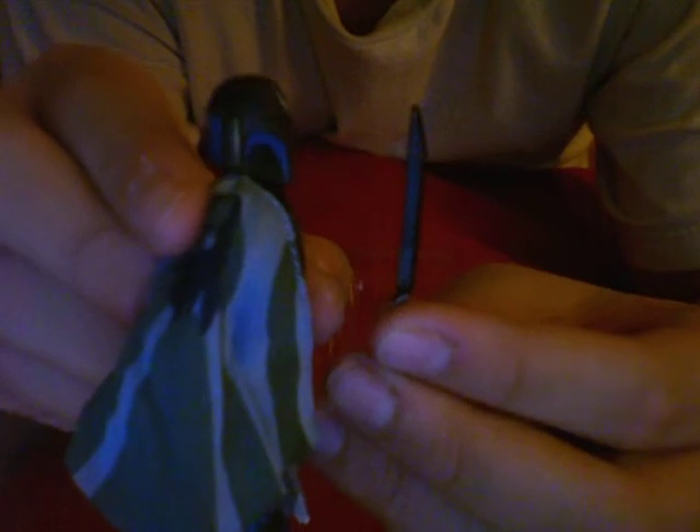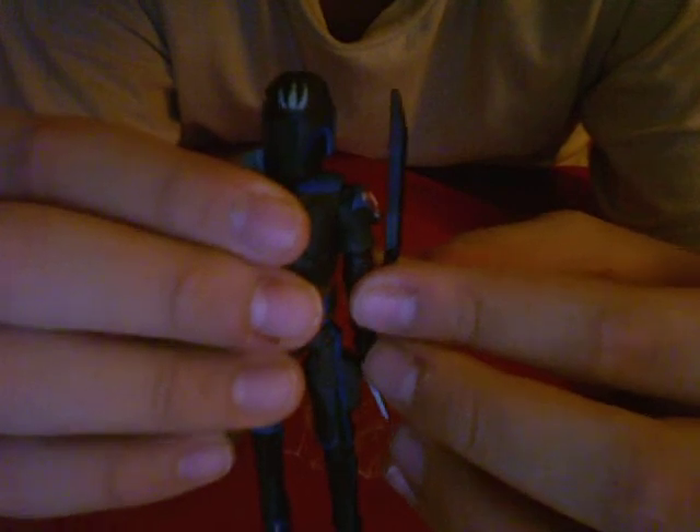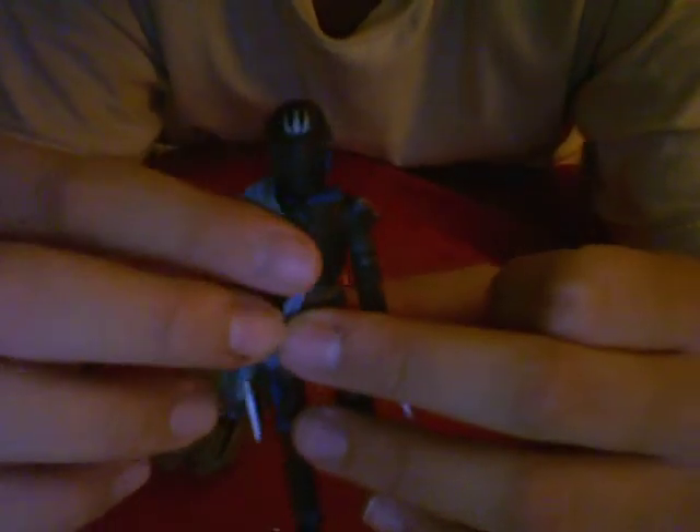Here is the dark saber I was telling you guys about. You can actually make him hold it, but mine is still tied with the little plastic bands. Compared to a normal lightsaber, it's a bit shorter — more like a dark knife than a dark saber. It's actually really short compared to his body. It only goes from his head down to about his waist, so that's not really good.